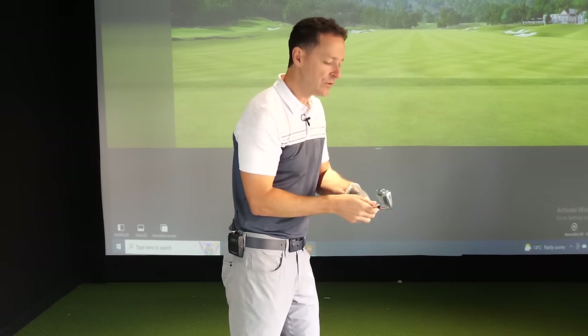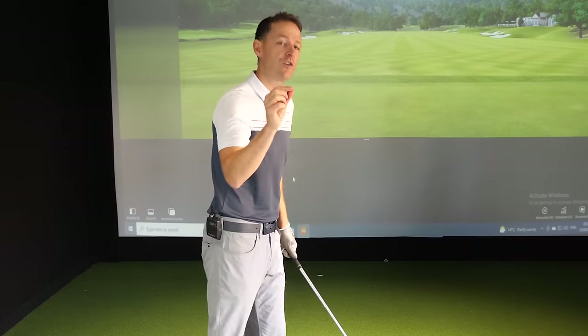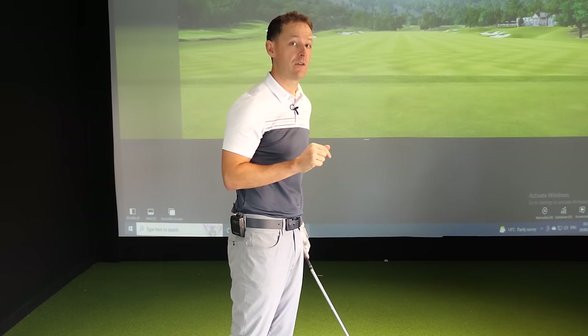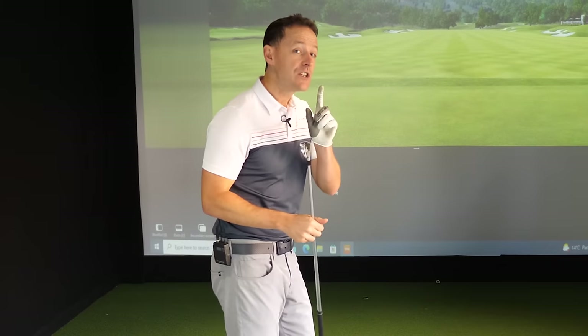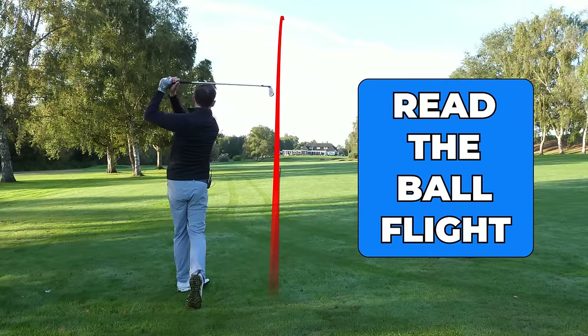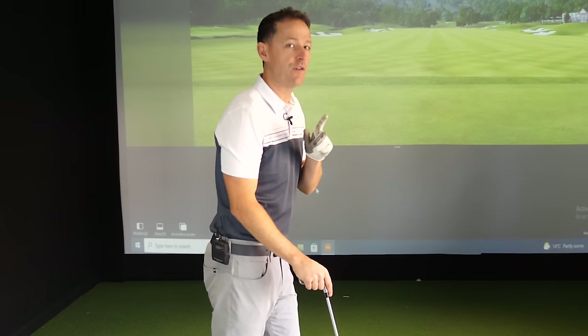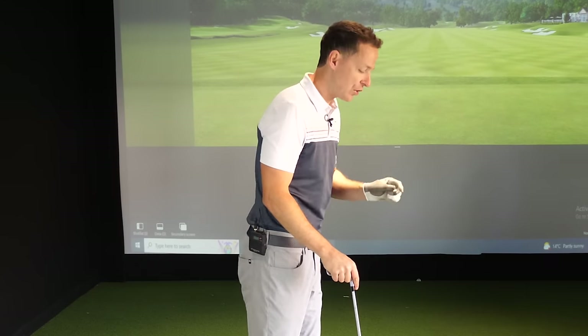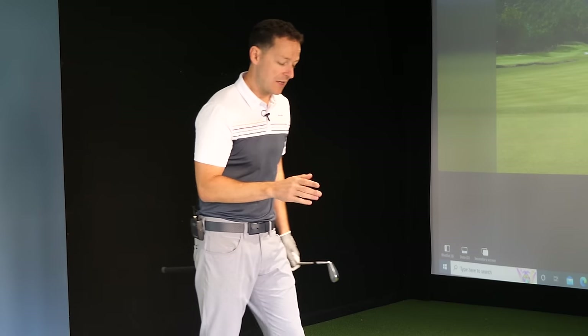I don't care what your swing looks like — there are so many weird and wonderful swings on tour — but you need to understand precisely what the club is doing at impact to solve all of your problems. Here's the secret: that club is traveling too fast to see, so where the secret lies is in your ability to read the ball flight. Understanding and watching the ball flight will give you everything you need to know to cure your top, your slice, and your hook.